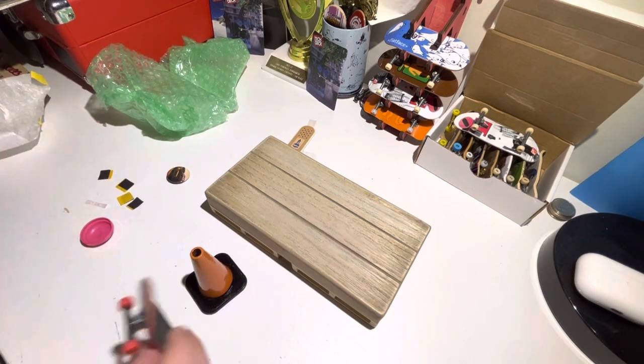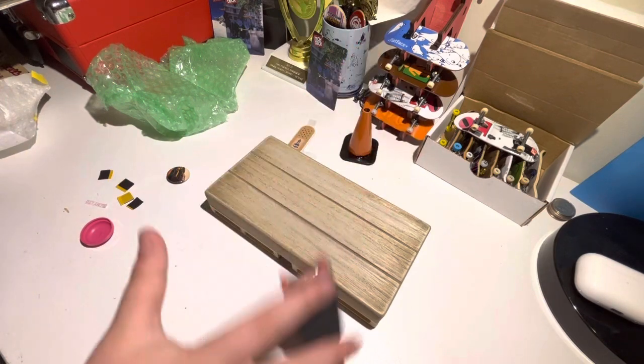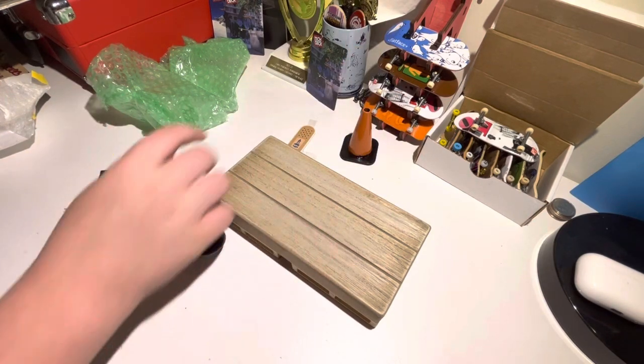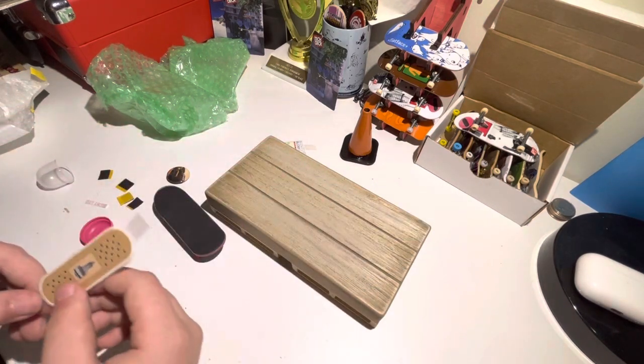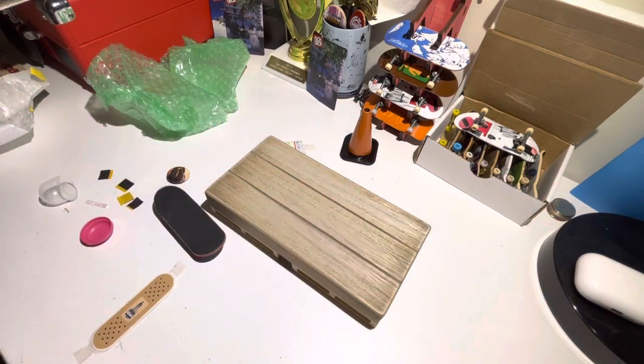Thank you so much, RealWear. That's a sick package. These look incredible. These are gonna be super fun to use. And you know I'm gonna be able to put some stickers on my kicker amp, so that's awesome. Thank you so much, RealWear.